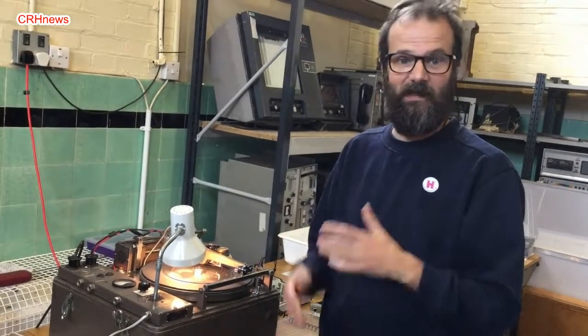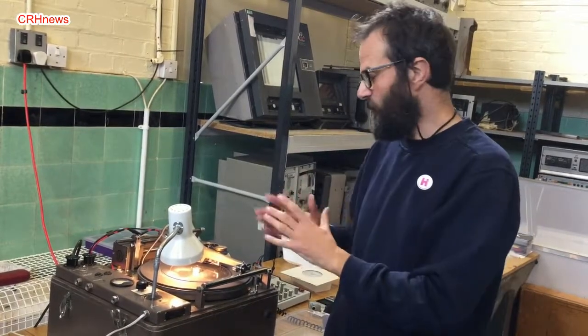Each of these are called lathe cut discs, so they're not masters. They're individual unique discs, every single one — individual recordings, each one unique.